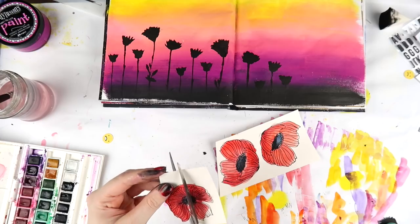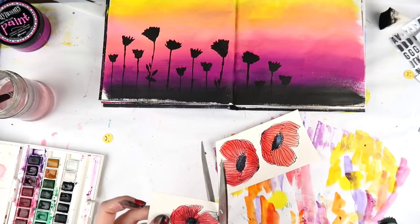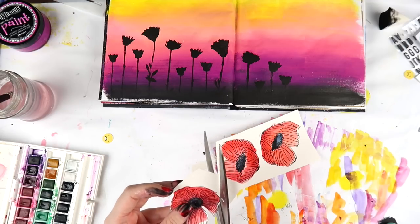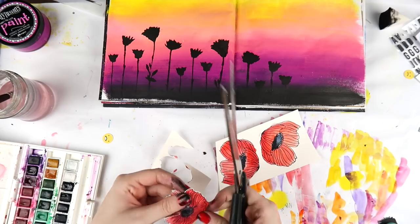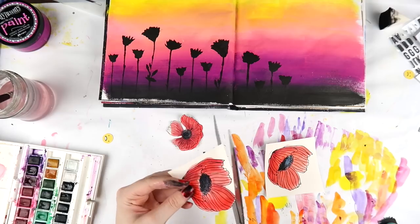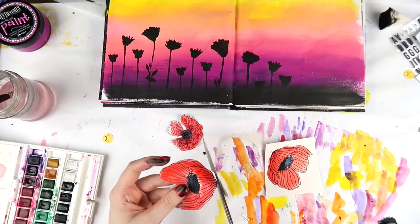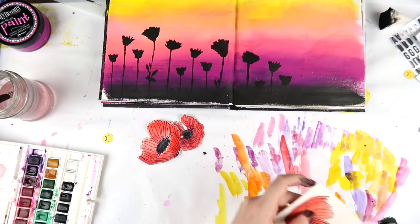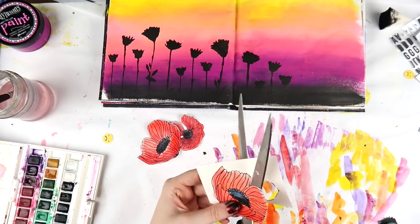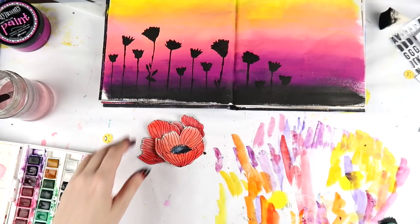Now I'm using my giant scissors to cut these out — you might be cringing at the size of the scissors versus the thing I'm fussy cutting. The trick to fussy cutting with giant scissors is to not move the scissors; it's so much easier to just move the flower. This is sped up two times, so I don't cut this fast — but I do cut pretty fast. I purposely didn't go into every single little space because I wanted to outline these flowers so they didn't blend into the background and would coordinate with the black silhouettes in the background.